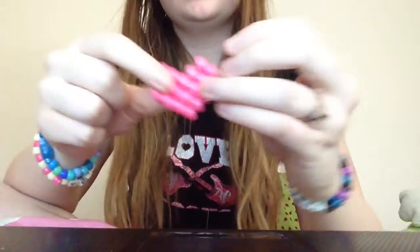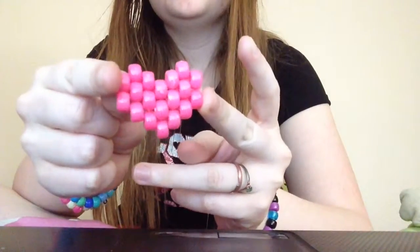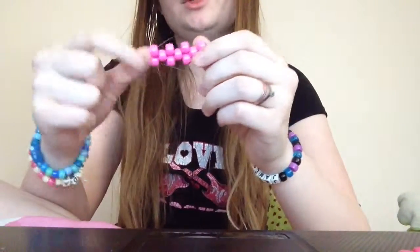Hey guys, so I'm going to be teaching you how to make a candy heart like this. You're going to make a layout, which looks like this.